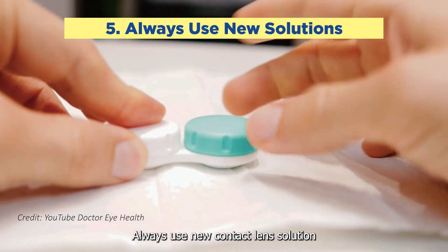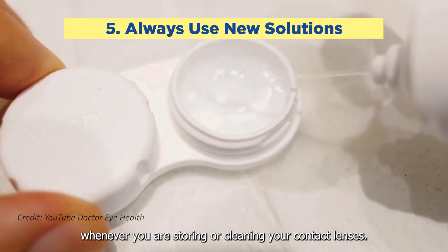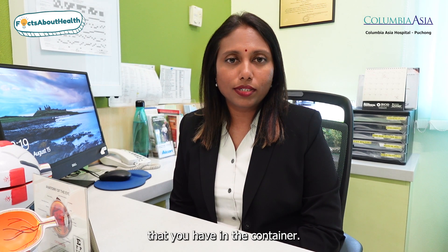Number five: always use new contact lens solution whenever you're storing or cleaning your contact lenses. Never reuse a solution or top up on existing solution that you have in your container.